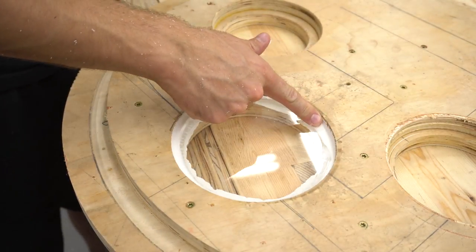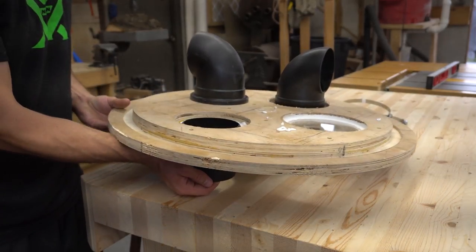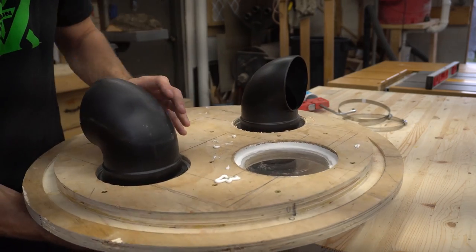I should have made the stepped hole in the other direction. Then using some more silicone to ensure a good seal, I secured the pipe fittings to the lid, and this part is ready to go.